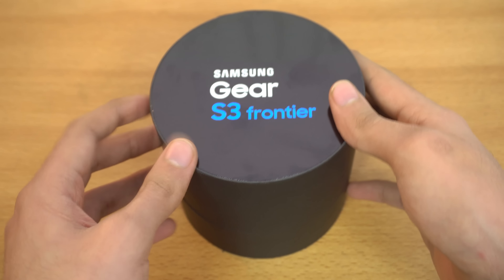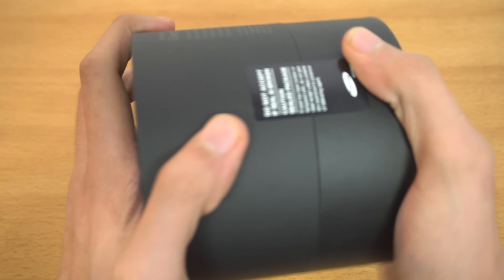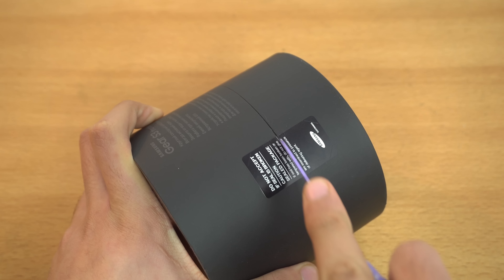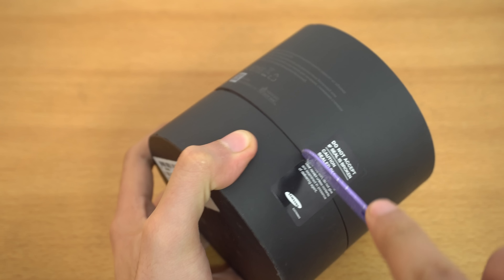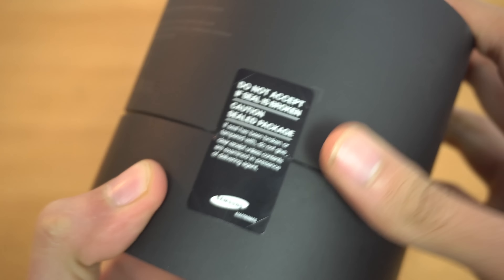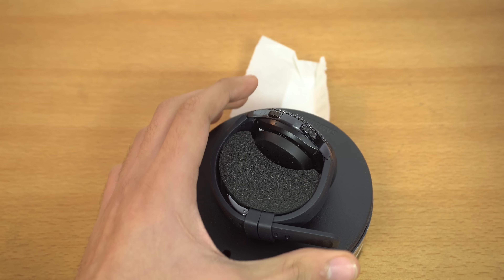Hey guys, it's time to unbox my first ever smartwatch, which is the Samsung Gear S3 Frontier. I've heard a lot of positive things about this, and in this video we're just gonna unbox it and talk about it a little bit. The price of this watch is around $350 here in Pakistan.